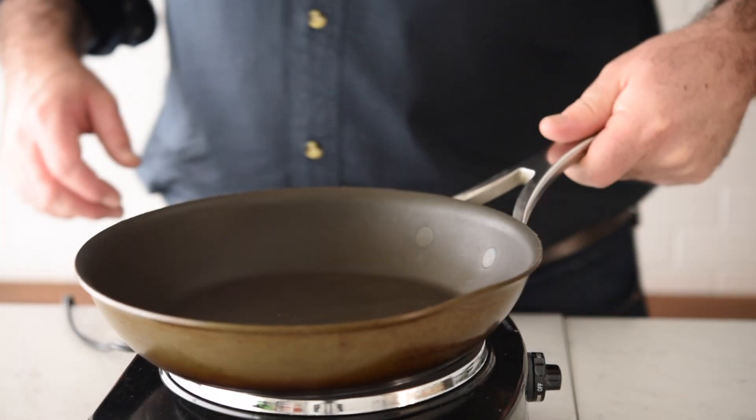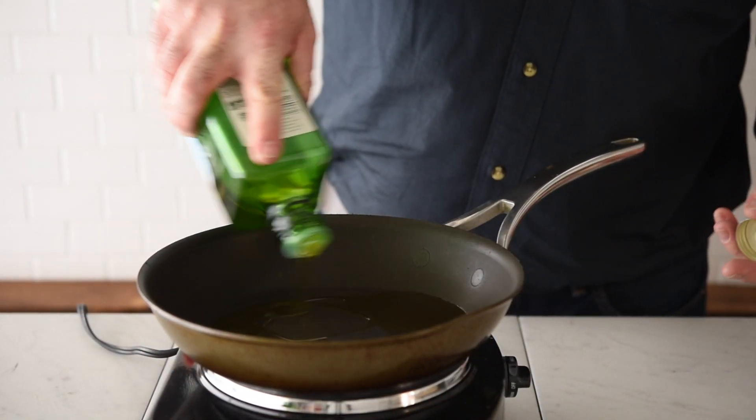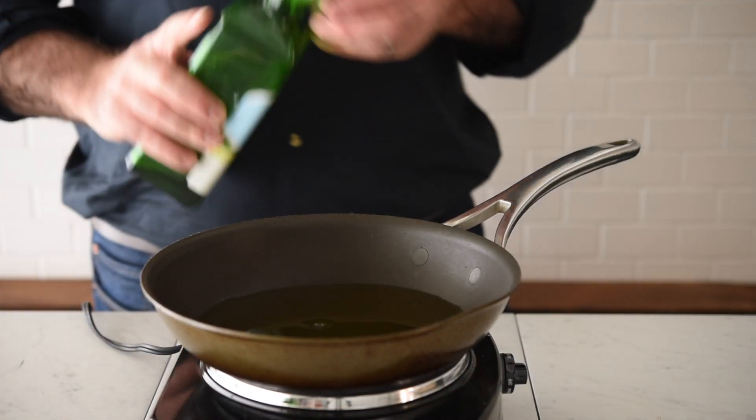Next we need to get a small pan on a nice medium gentle heat and I'm going to add a really good glug of olive oil — enough to cover the bottom of the pan. The reason we do that is we're not going to have a sauce to coat the pasta; we're going to use that oil almost like a dressing to coat it, so we need enough oil in there.